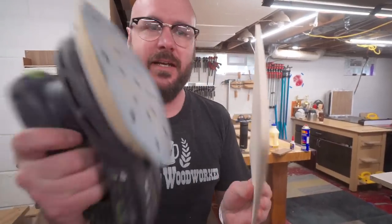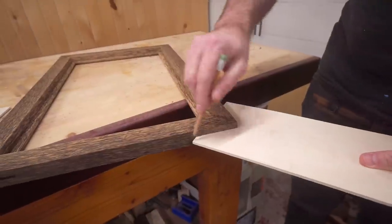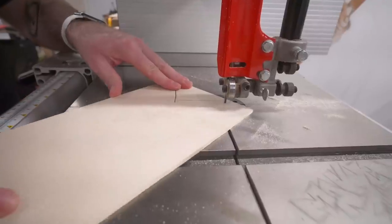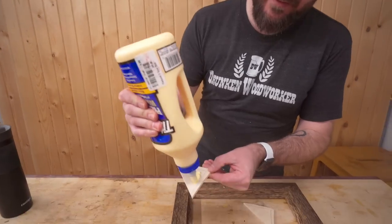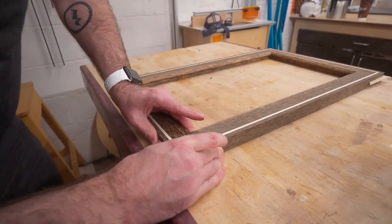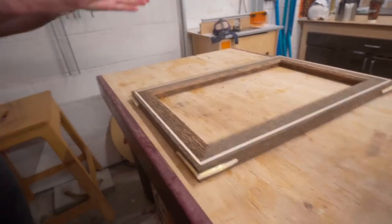The trick is to make the splines on the bandsaw. I'm going to resaw some maple to the thickness of the spline slot — cut it just a little too thick and then sand down to the final thickness. Now I'll trace them out and cut them out on the bandsaw. Most bandsaw injuries happen after you turn the bandsaw off and the blade is still spinning. Just going to glue these in — no clamps, no tape, no nothing. That's a good fit.